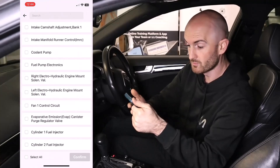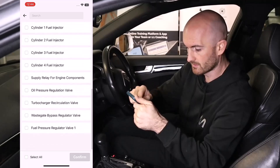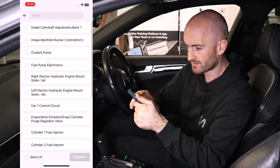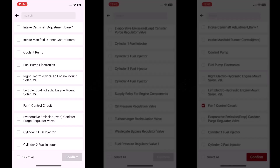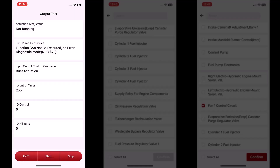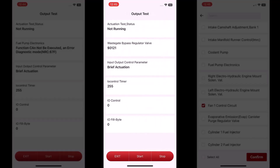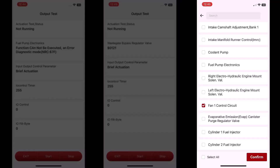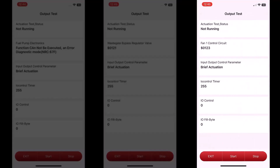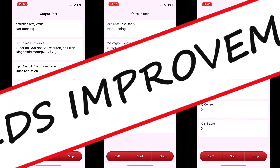So this is full bi-directional really. Let's see what we can activate — I've got fuel pump electronics here, let's start that. No bypass regulator for wastegate on the turbo — can't hear anything working. Fan control unit — let's try that. No, okay, so the actuation test needs some improvement.